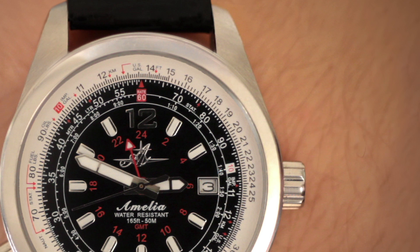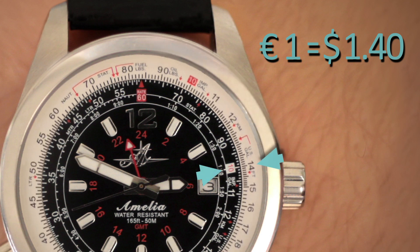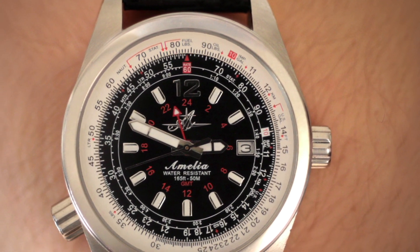Let's say for example that 1 euro is equal to $1.40 in US currency. You want everything on the middle ring to be in euros and everything on the outside ring to be in US dollars. Rotate the number 14 — or as we know it, $1.40 — on the outer ring so that it is opposite the 10 on the middle ring. That's it, you're finished. Now everything is set up to convert currency according to that exchange rate.